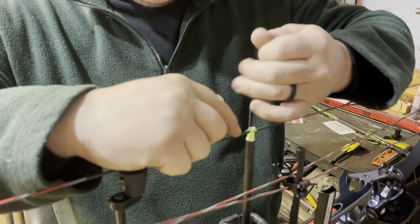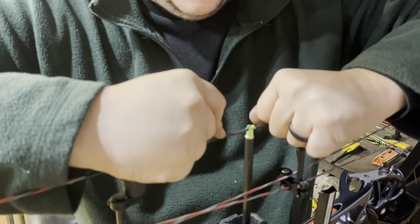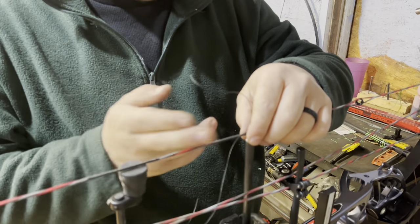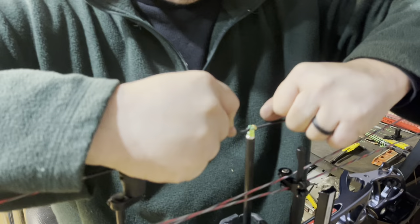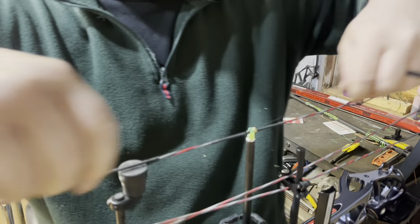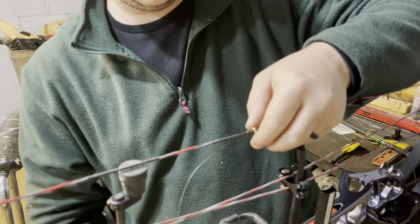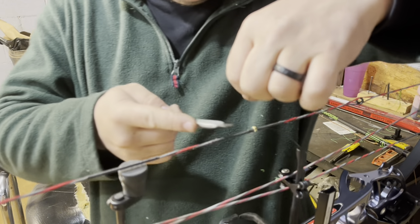The top one I like to make touch. The bottom one is just really to keep the D-loop from sliding up against your arrow, because any knot pinch is going to throw you off — and I have learned that the hard way. That stuff bites. Leaving our knocking point in right there is the handiest thing I believe you can do.